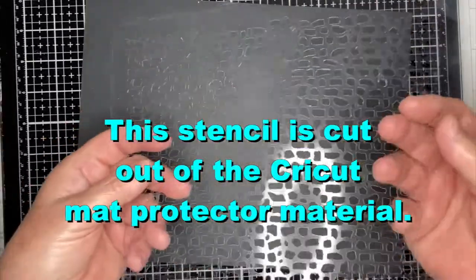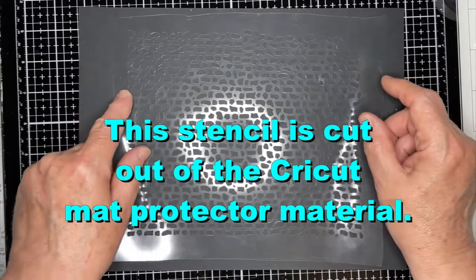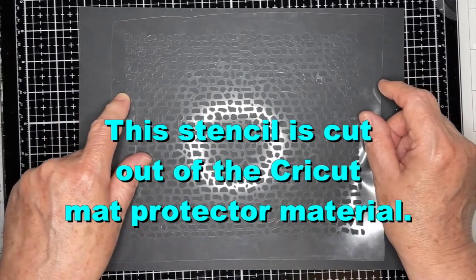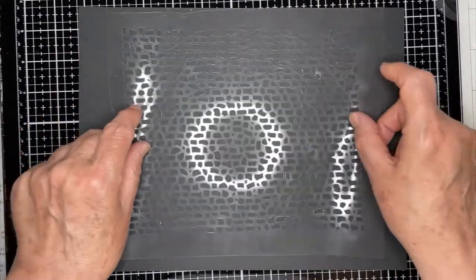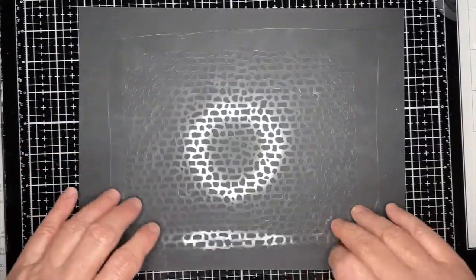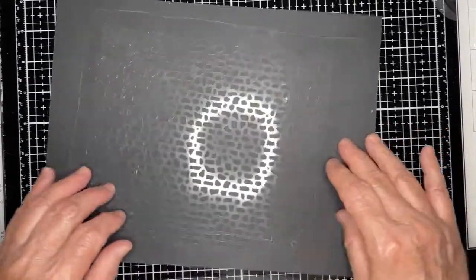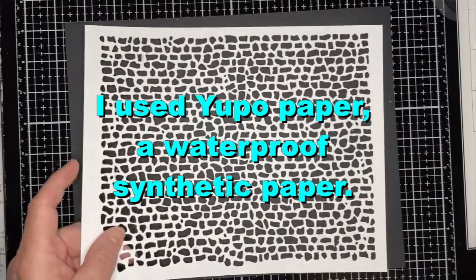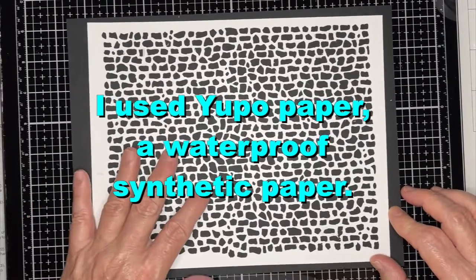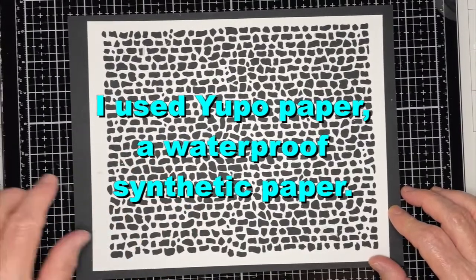Here is another one of my stencils that I cut out. This one's kind of hard to see. I used the cutting mat protector from my Cricut to cut this one out. This actually doesn't take nearly as long because it's very thin material, but it's also much more fragile. For this one, I actually used some Yupo paper that I found at a craft store.